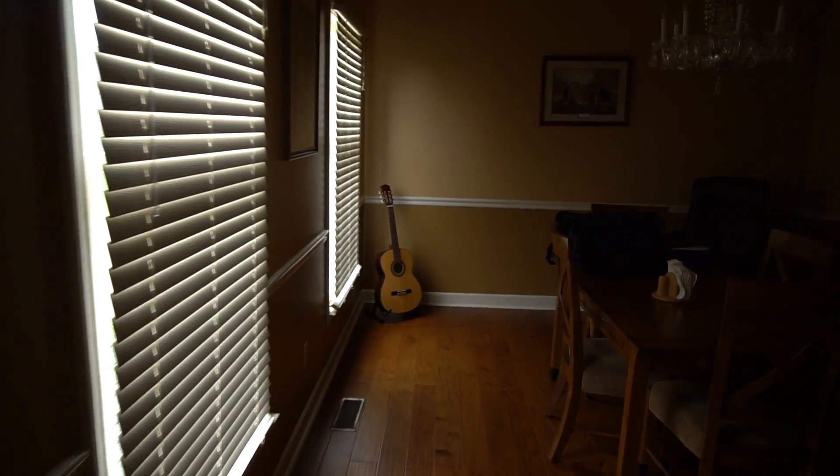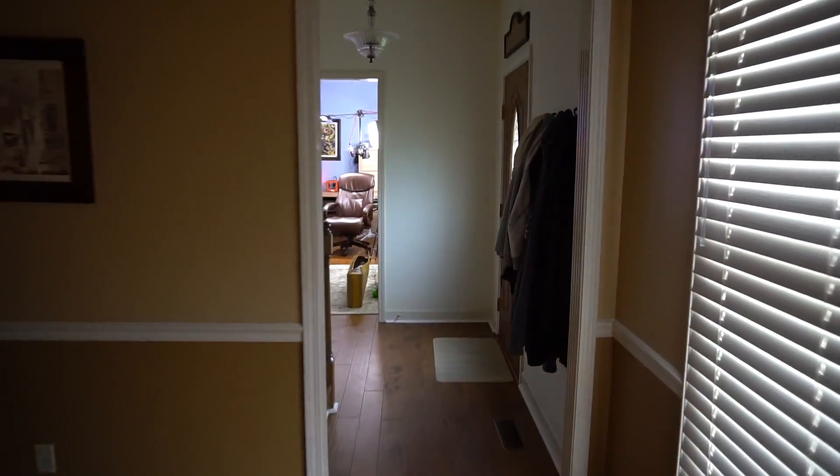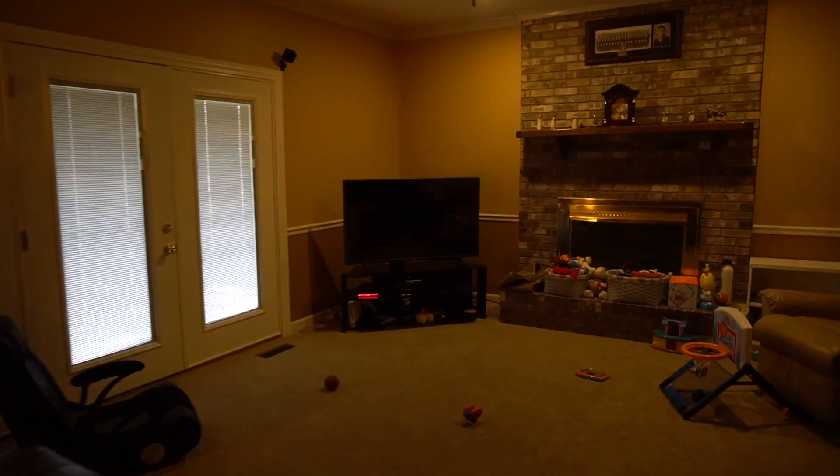We are filming on the Sony A6300 using its kit lens, the 16-50. The lens has stabilization built in, but the body doesn't, so if this footage looks stable, it's because of the gimbal. Walking around the house, you can see it's keeping up as I have to turn it and force it to stay on me. But once you get more experience with it, that won't be a big deal. I love how stable and smooth the footage looks.